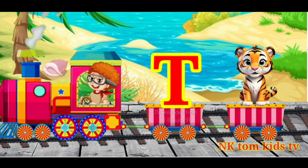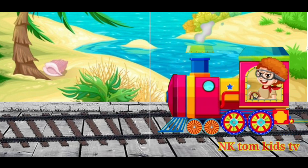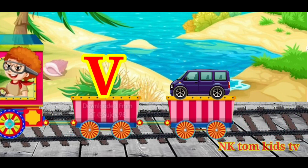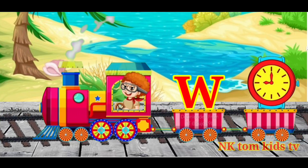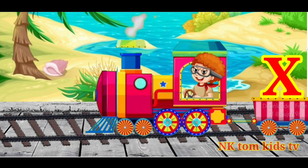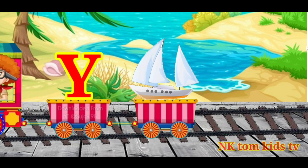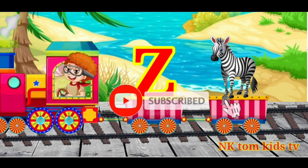T for tiger, U for umbrella, V for van, W for watch, X for X-mas tree, Y for yak, Z for zebra.